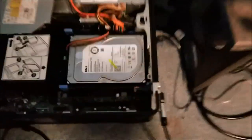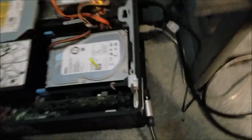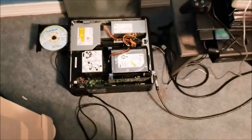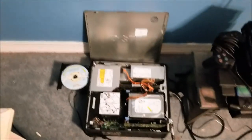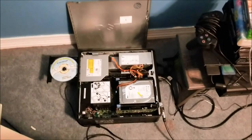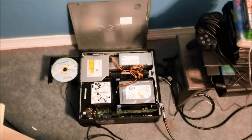For those who don't know, the reason why the side panel is off is because the graphics card doesn't exactly fit. Just in case you're wondering why the side panel is off, it's because of the graphics card. We'll get ready to rip this CD to my computer and I'll show you how it works.